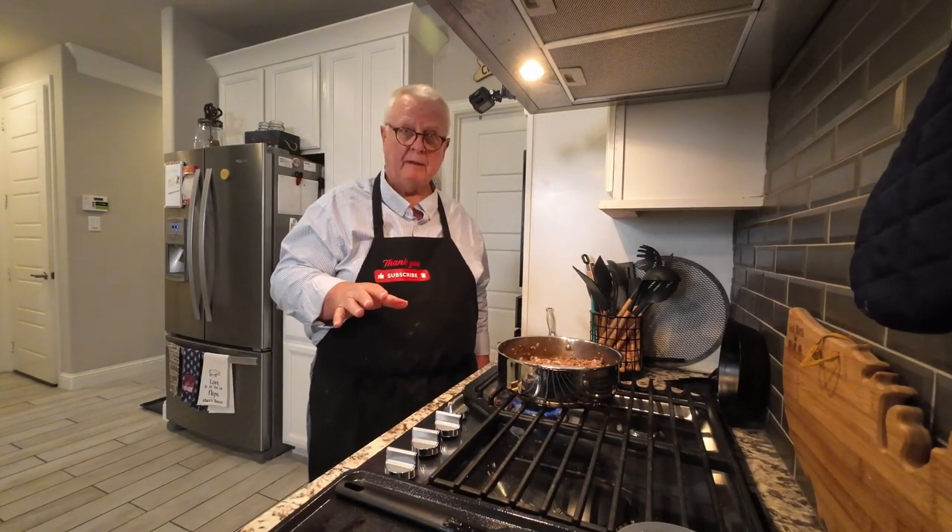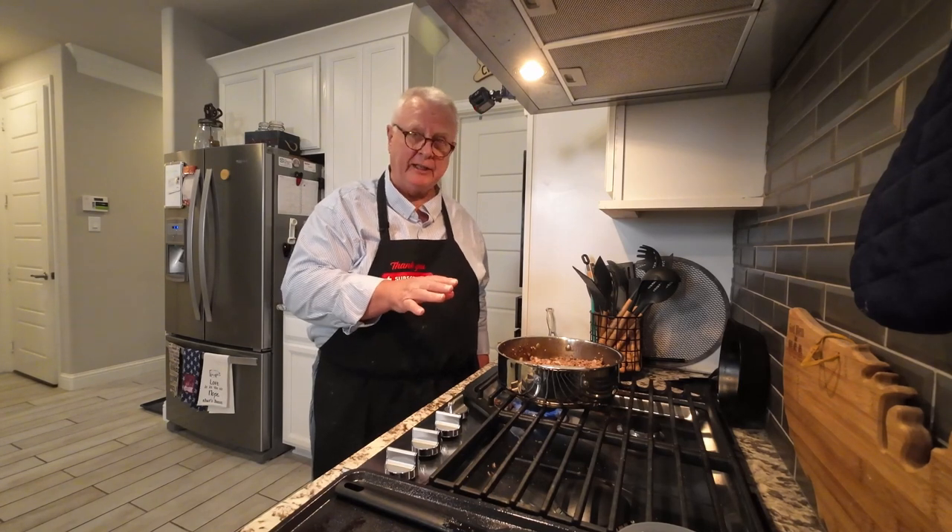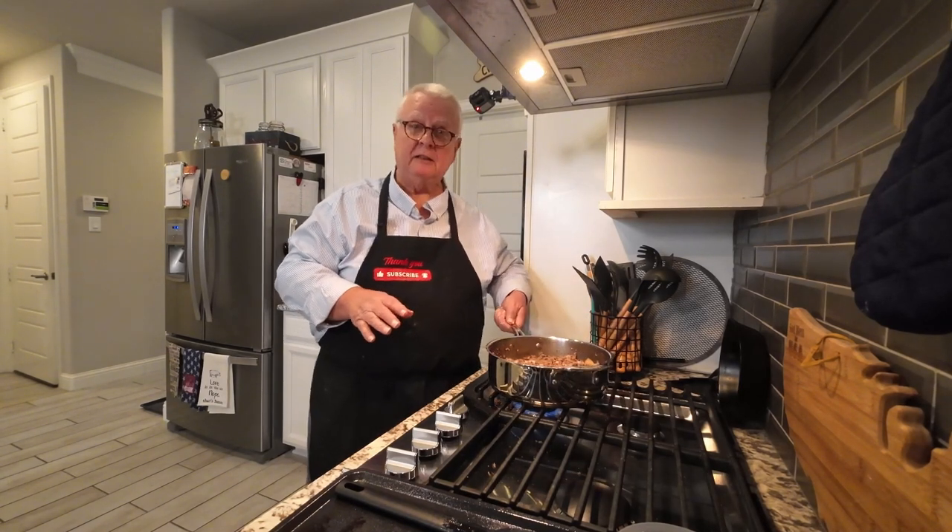At this point we're not done yet — I'm just going to be draining off a little bit of the fat.